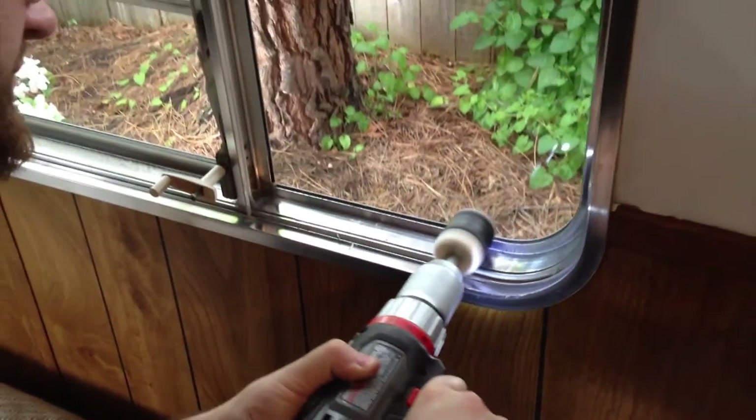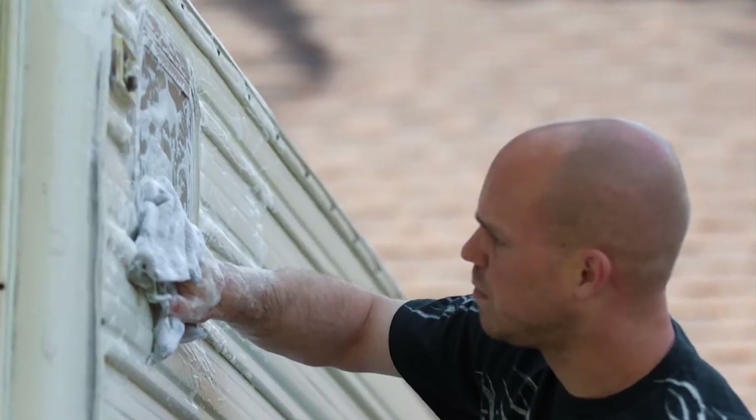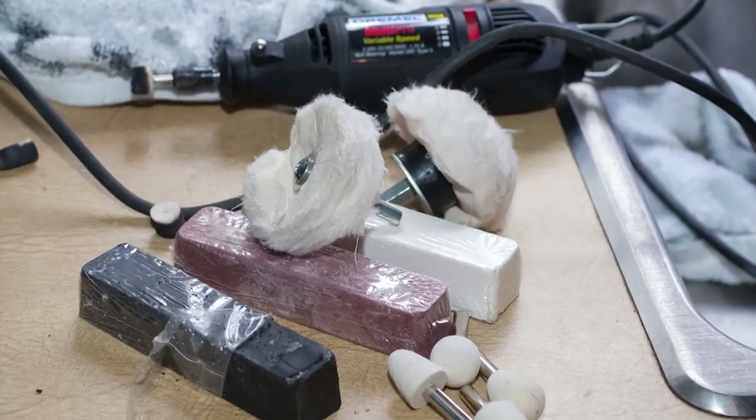That's what we did on a recent trailer renovation project. We started by thoroughly washing the windows, then we experimented with several different polishing products, tools, and techniques.